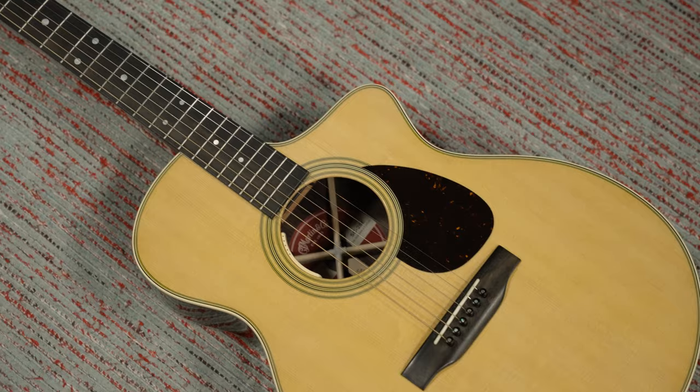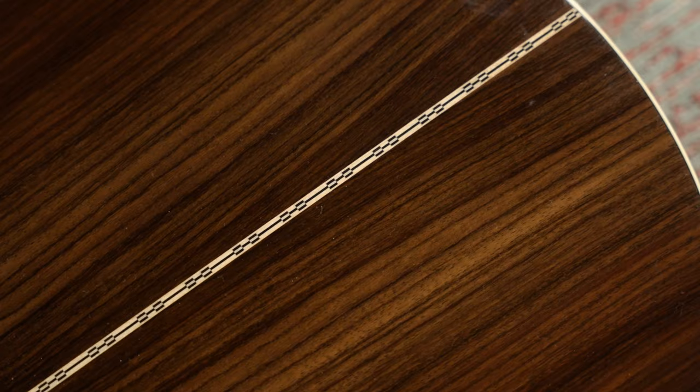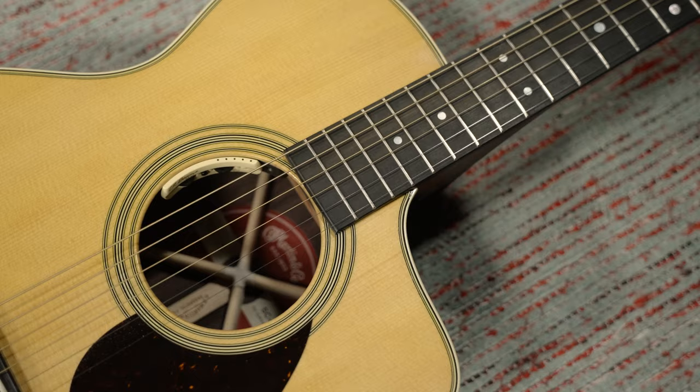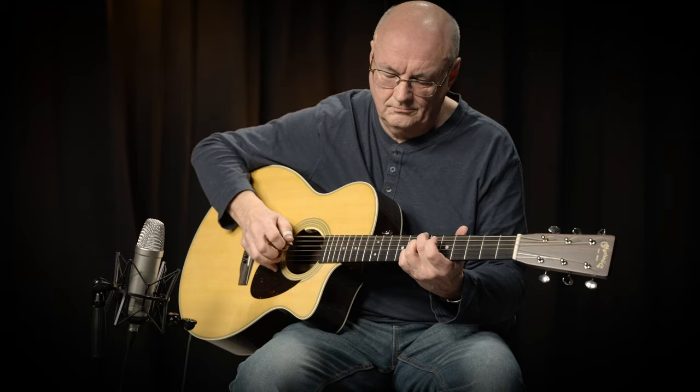First, in the selection of wood there is a Sitka spruce top and Indian rosewood back and sides. For the 28 style you have the bindings and the rosette which are the normal 28 style. The guitar has a very new shape and it is very good. I like it very much as a player, and this guitar is of course completely made in the USA.